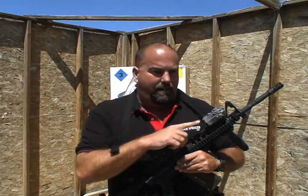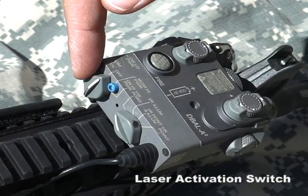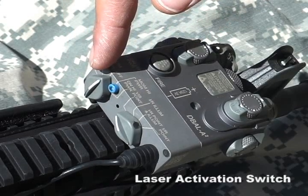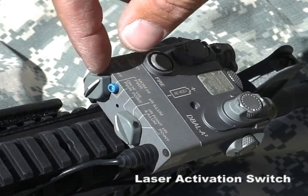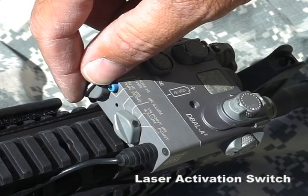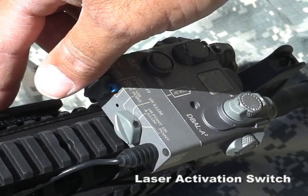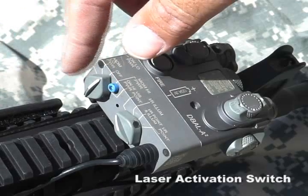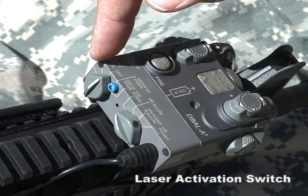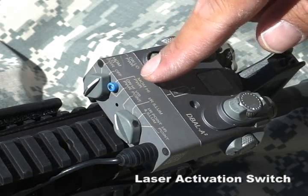Starting from the back of the device, the switch located on the left side of the housing is called the laser activation switch and is used to select between high and low power modes of operation. The laser activation switch rotates between five positions and controls the power output when either the integrated momentary switch or the remote cable pressure pad switch is pressed. Starting from the left, the power settings are: on low power, momentary low power, off, momentary high power, and on high power.